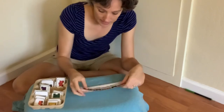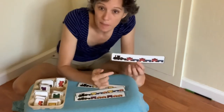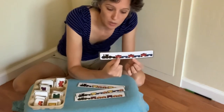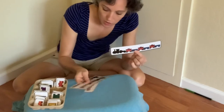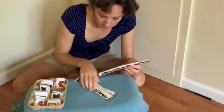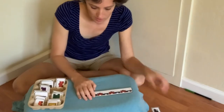The easiest train to start with is going to be an AB pattern, which is just an every-other color change. This one's red, blue, red, blue, red, blue. See if you can start with a train that just has two colors and they alternate. You can move on to some of the harder ones after you master the easier ones.